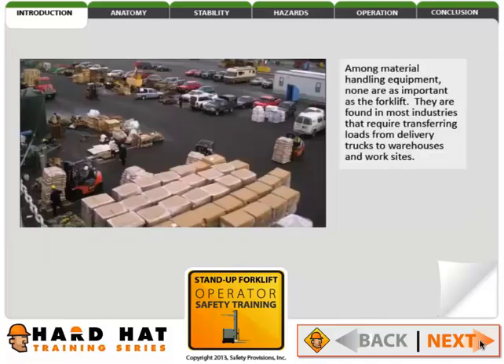Among material handling equipment, none are as important as the forklift. They are found in most industries that require transferring loads from delivery trucks to warehouses and worksites.